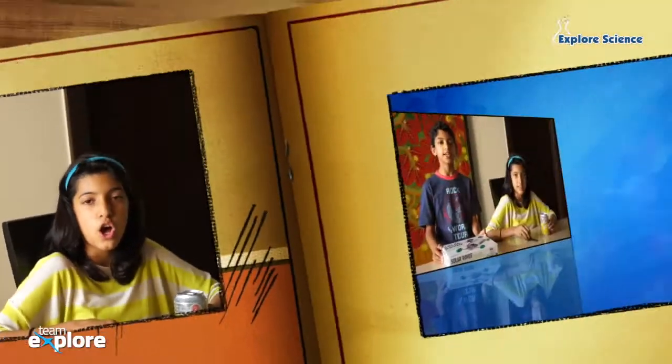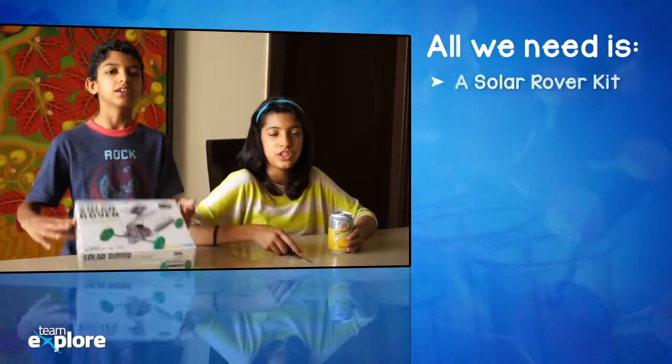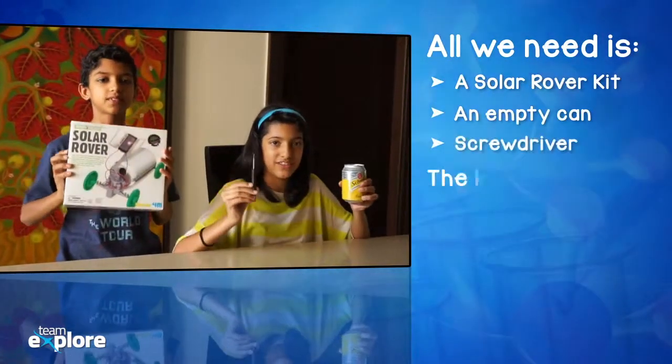Today we are going to use tiny solar panels to power up a rover made by recycling a soda can. All we need is a solar rover kit, an empty can, and a screwdriver.